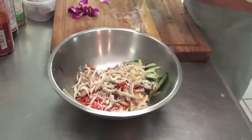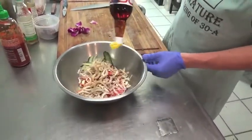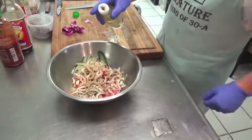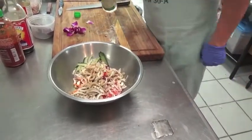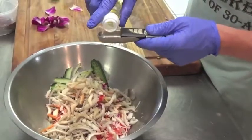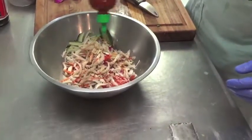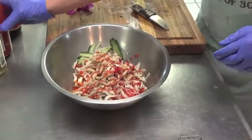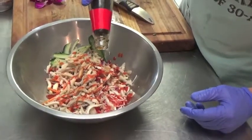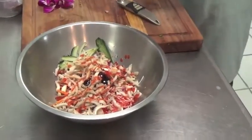Now we're going to add a couple dashes of fish sauce — probably right about a tablespoon. We'll add ourselves a little rice wine vinegar, probably right about two tablespoons. That punchiness. About a tablespoon or maybe a half a tablespoon of sriracha. And then I like to add just a dash of oyster sauce — the oyster sauce is very pungent, so just a little to give it body and a little depth.